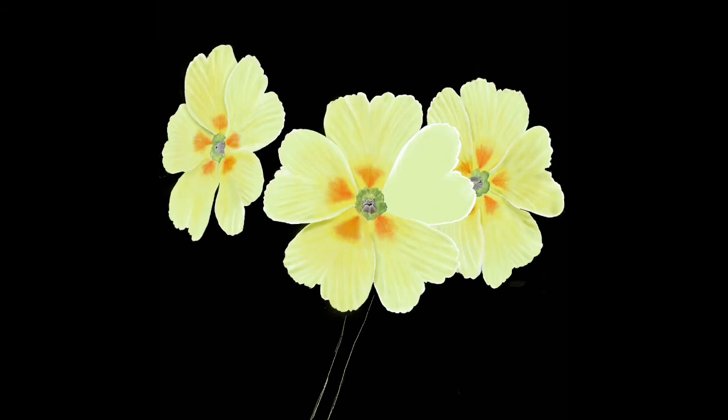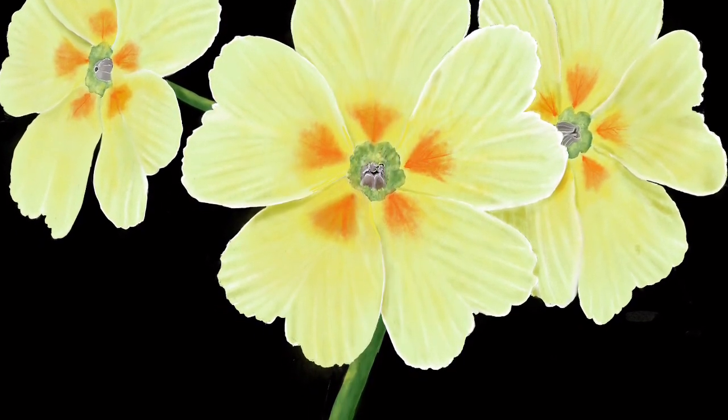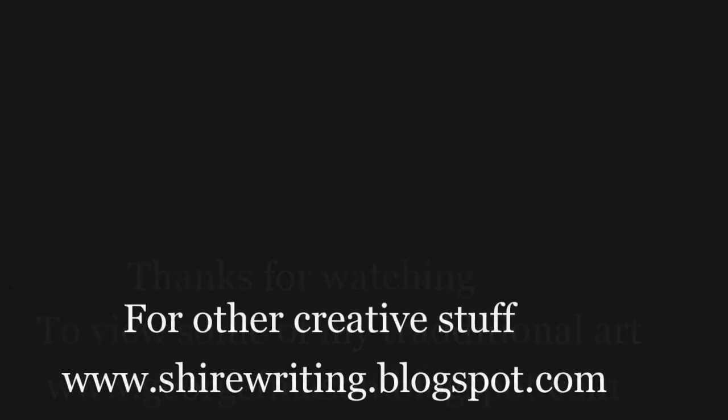I'll put a link to my art website at the bottom of this video. You can go on there and take a look at two lots of paintings — my traditional paintings and my digital paintings. Bearing in mind I've only been doing this for about five months, you'll be amazed by the difference. If you have any questions or comments, please fire away — don't be shy. Please hit that subscribe button and I'll have another video out for you shortly. Thanks for watching.